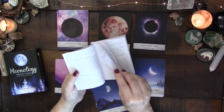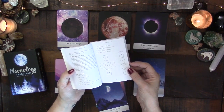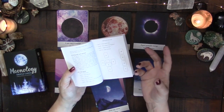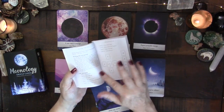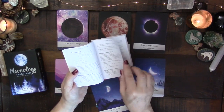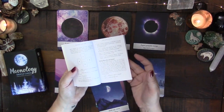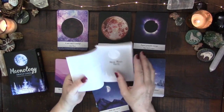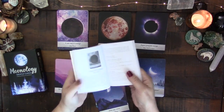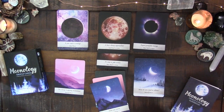The guidebook talks about the structure of the cards and gives a breakdown of the four elements. There's also a Celtic cross spread included, which I think is a little strange for a moon oracle deck. There are also moon-phase-specific spreads: a three-card new moon spread, a full moon spread, a four-card waxing moon spread, and a four-card waning moon spread — those I find really helpful.